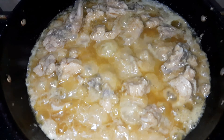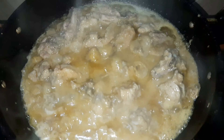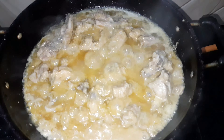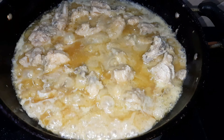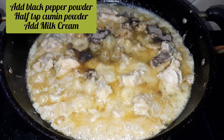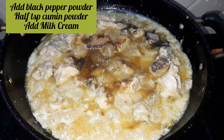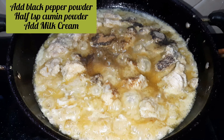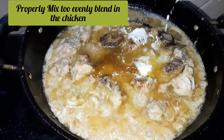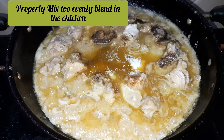Now we will add the final step ingredients — the spicy Kalimirch which was freshly ground. We will also add a little bit of milk cream. Add all the ingredients and mix them properly so they are evenly blended with the chicken.